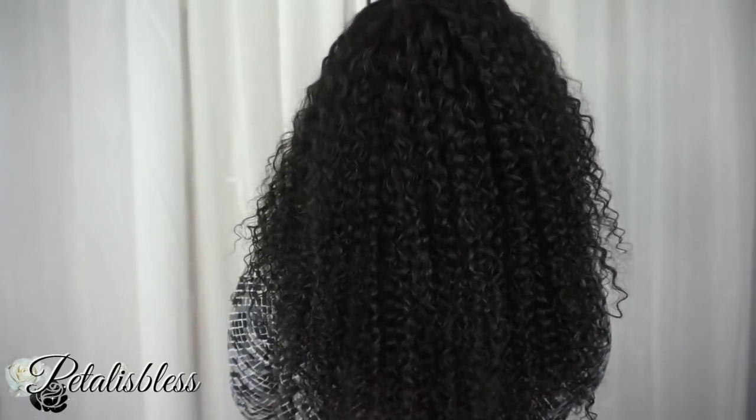This is the Brazilian curly from Ali Julia on Amazon. I'll leave a link below to the hair I have — 22, 20, 18, and 16-inch closure Brazilian curly — and also a link to their store so you can check out their other hairs. Thank you so much for watching my review today. This is actually my Christmas hair and I'm loving it! Stay blessed, bye-bye!